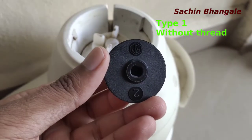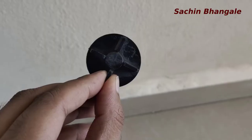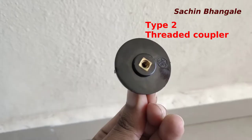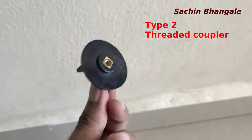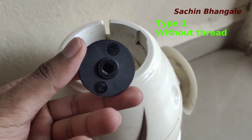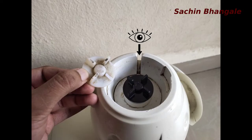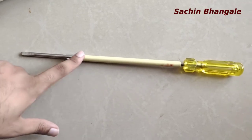There are two types of couplers: a threaded one and a non-threaded one. Generally the Bajaj mixer has a non-threaded coupler, so we are going to see how to change the non-threaded coupler. To check which type your mixer has, there is a gap in the mixer — using that gap you can see whether it is threaded or non-threaded.